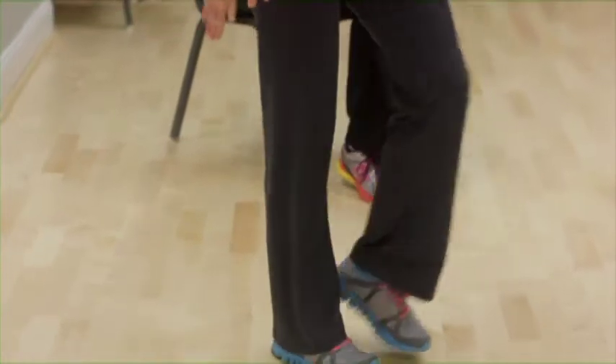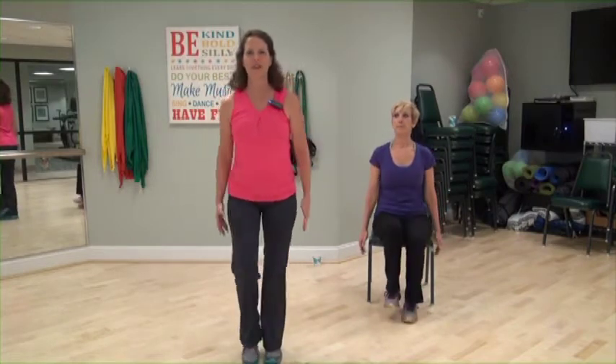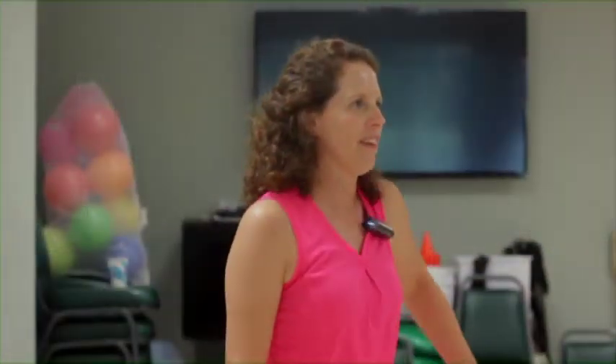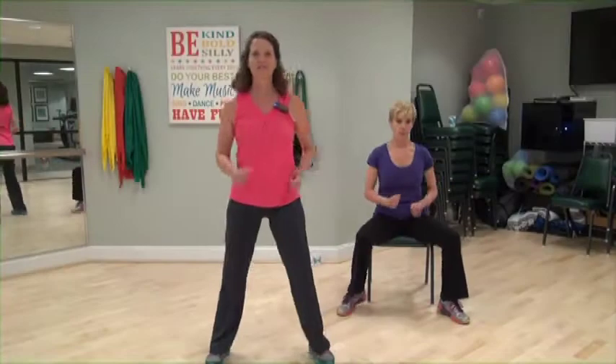Arms down. Lift your shoulders up and down. One shoulder at a time. Keep those feet moving. Four more. Two. One more. March wide again, feet apart. Start to pump those arms a little.